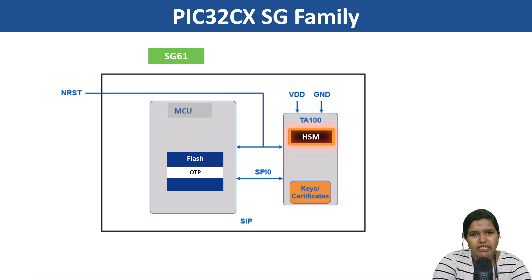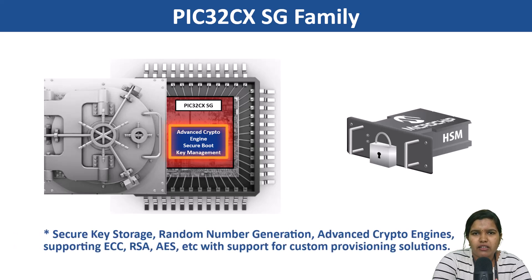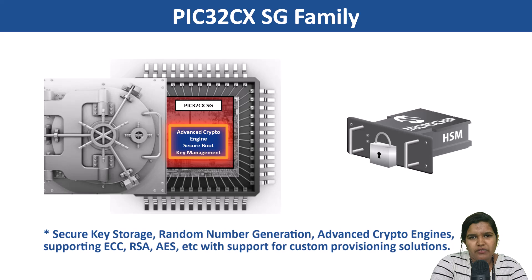It has an optional hardware security module (HSM) in one package, providing secure key storage, random number generation, and advanced crypto engines supporting AES, RSA, and ECC, along with support for custom provisioning solutions.